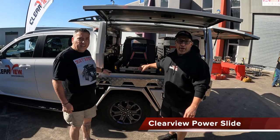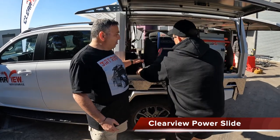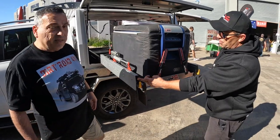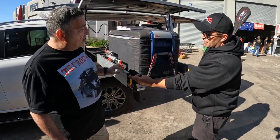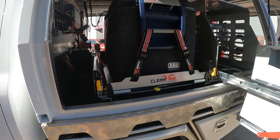So what we've got here is our large power slide, released after Christmas. It's as easy as just pushing the button — fully automated fridge slide down. 80 litre fridge.